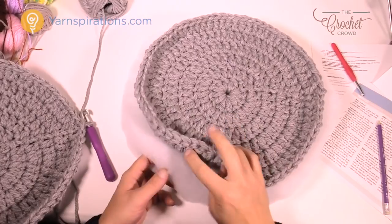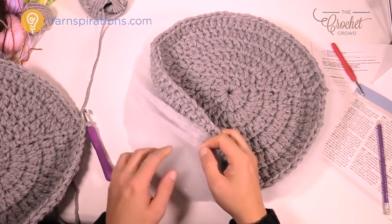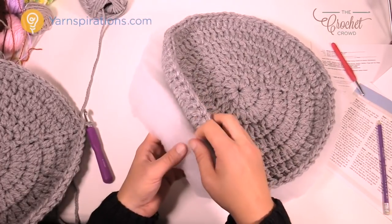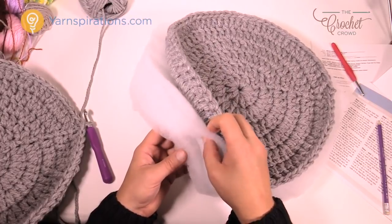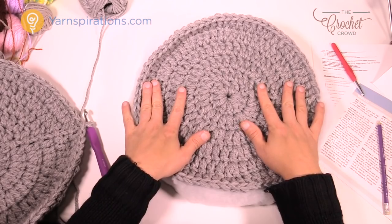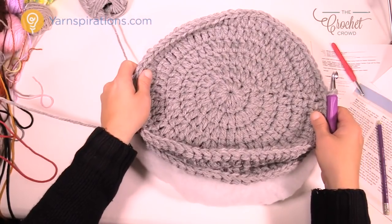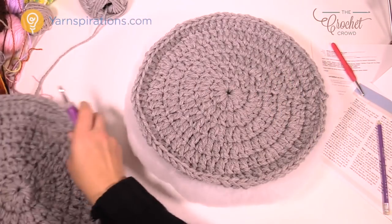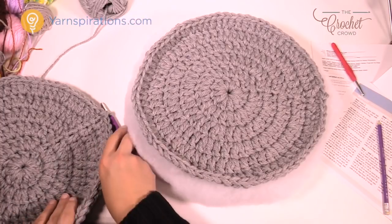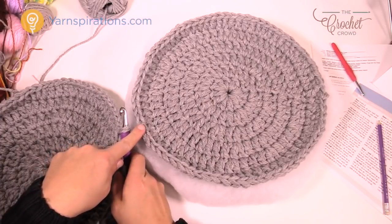Underneath here is my quilt batting. I explained earlier I went to Walmart and got a whole roll, laying it down and creating my thickness — six layers total. I have one circle completely done and my other one just finished. I want to sandwich the quilt batting inside, so I'm going to single crochet all the way around going through both circles at the same time to trap the batting in.